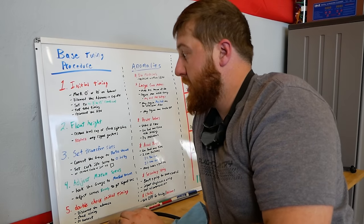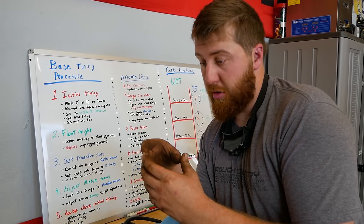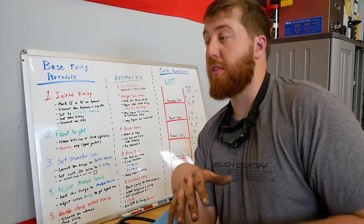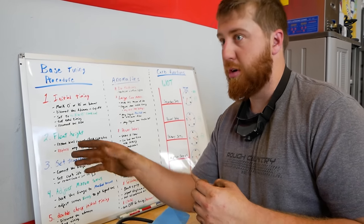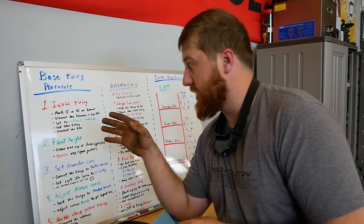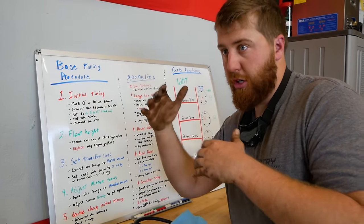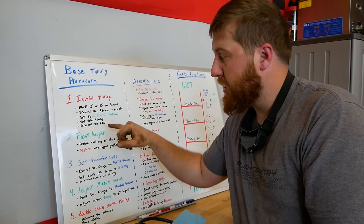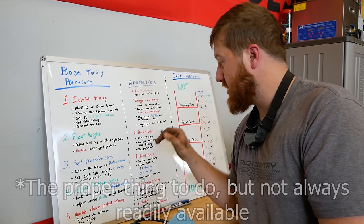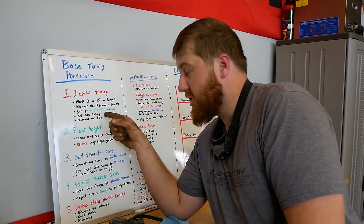We've got our initial timing dialed in to 13 degrees. Now we need to do a safety check: test our total timing. As you rev your engine up, weights in your distributor move and advance timing — because fuel always burns at the same rate, you need to start the explosion faster to keep up with the accelerated piston speed. Now that we've added initial timing, we need to make sure total timing doesn't go to 45 degrees. If it does, we either add stop bushings or lower our initial timing.